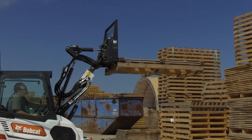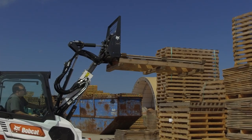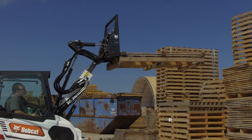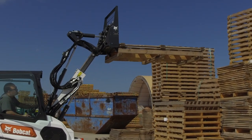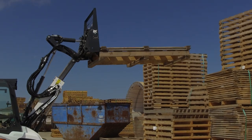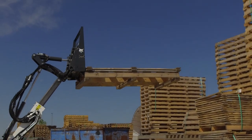The L28 has an extensive reach for a small machine with a lift height of up to 104 inches. The telescoping lift arm includes an innovative dual cylinder design. This keeps the load level as operators move the bucket, which minimizes spillage over the back of the bucket.